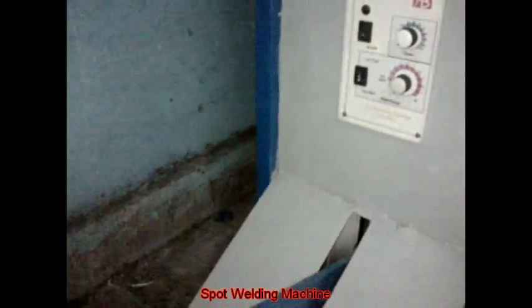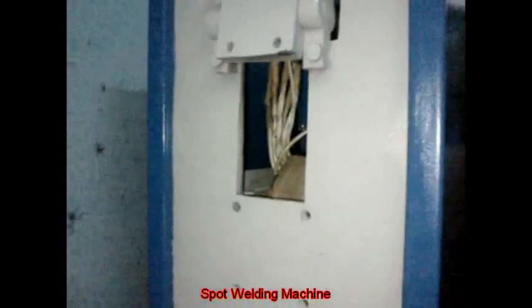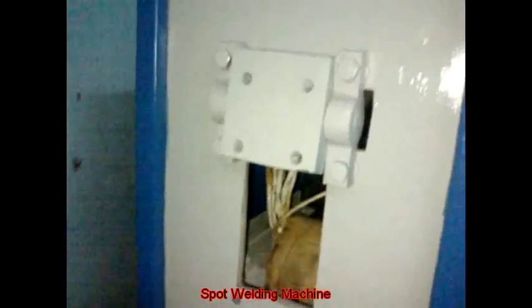This is the processor which controls the time and welding energy of the spot weld. This is where the electrode arms would be fitted.